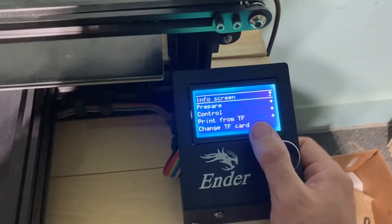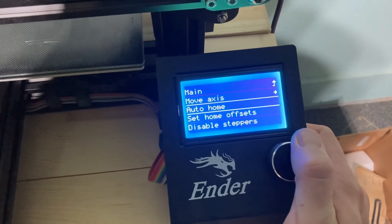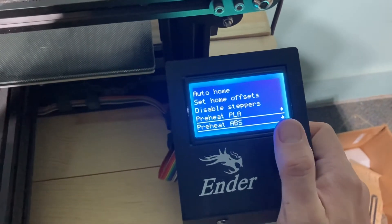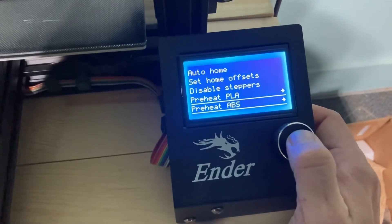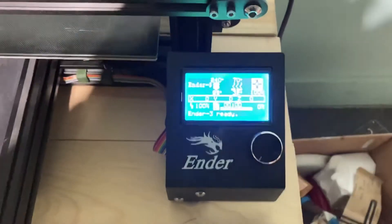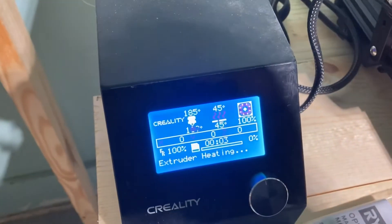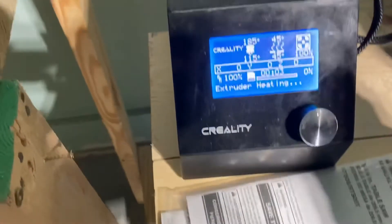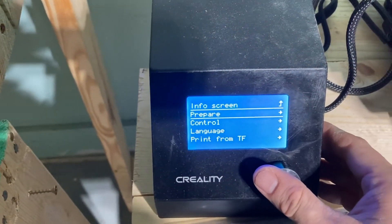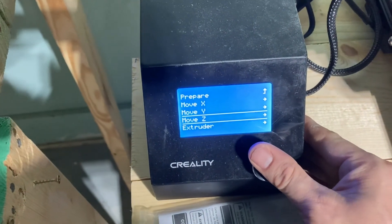I'm going to show you real quick how to heat your PETG. You go to ABS — hit preheat ABS: 240 nozzle and 70 bed. You're going to want to run it at that. On this other printer I've already got it preheating — I've got PLA Plus filament on there, just running it to 185. You've got to figure your machine out too.